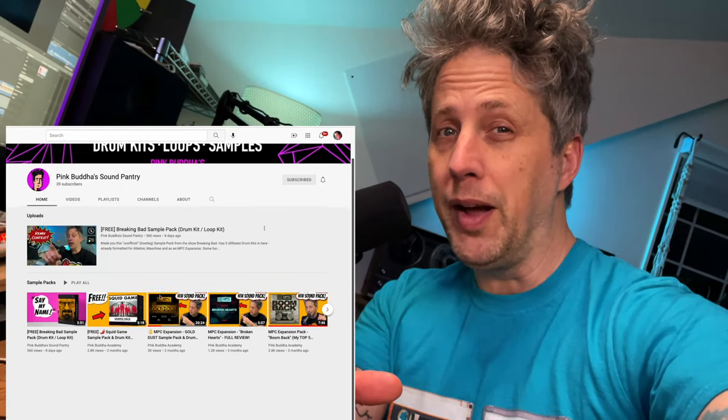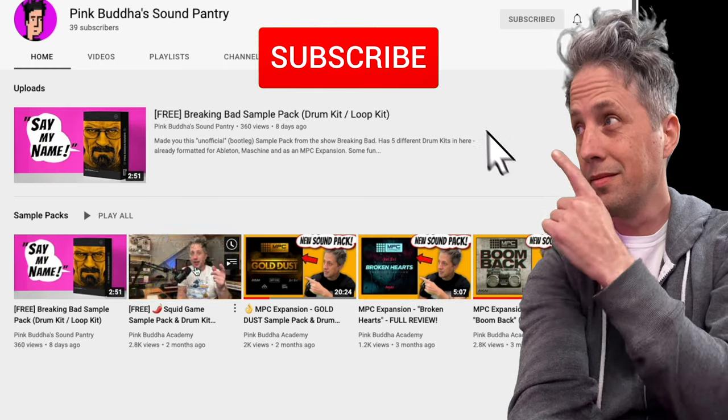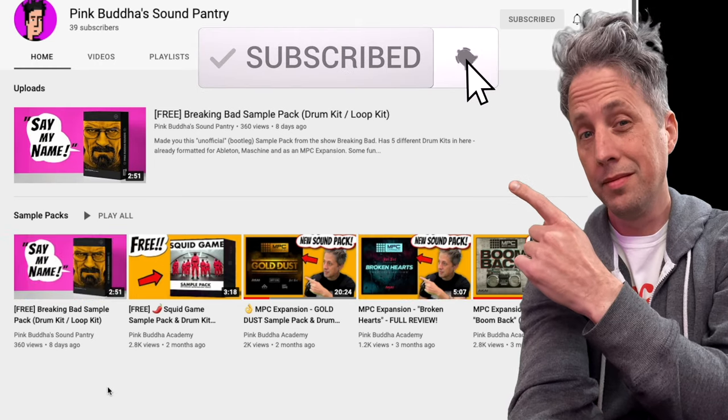If you like this kind of content, this channel is all about sample packs — I'm going to do reviews and also put out my own packs, so consider subscribing if you like this kind of stuff.